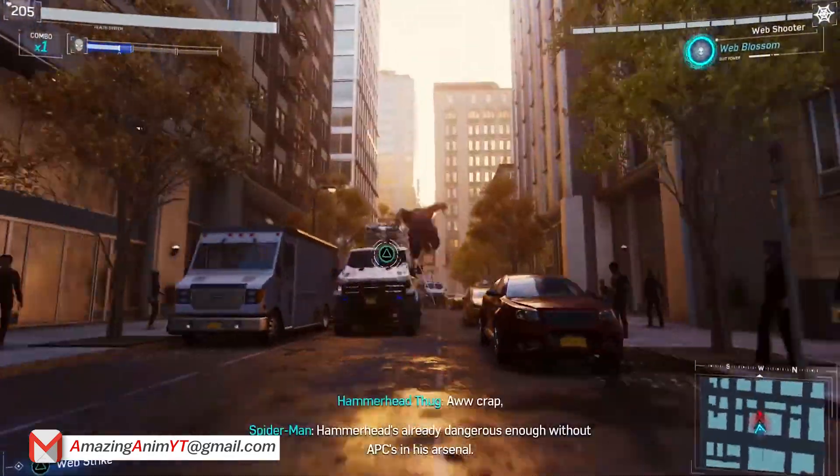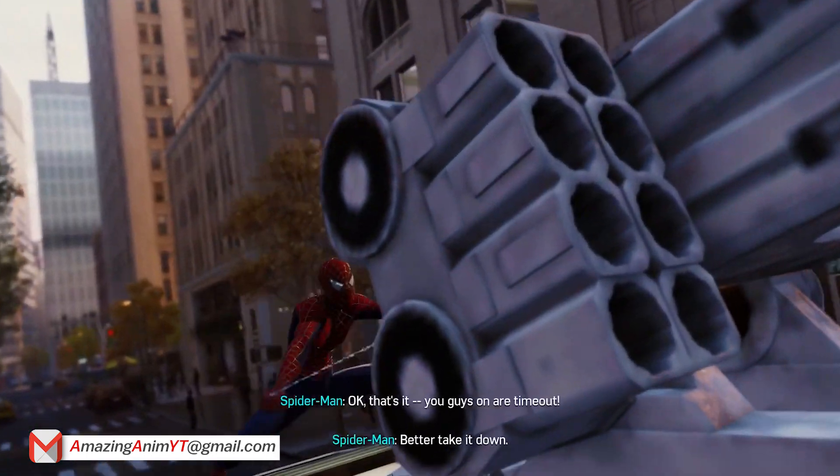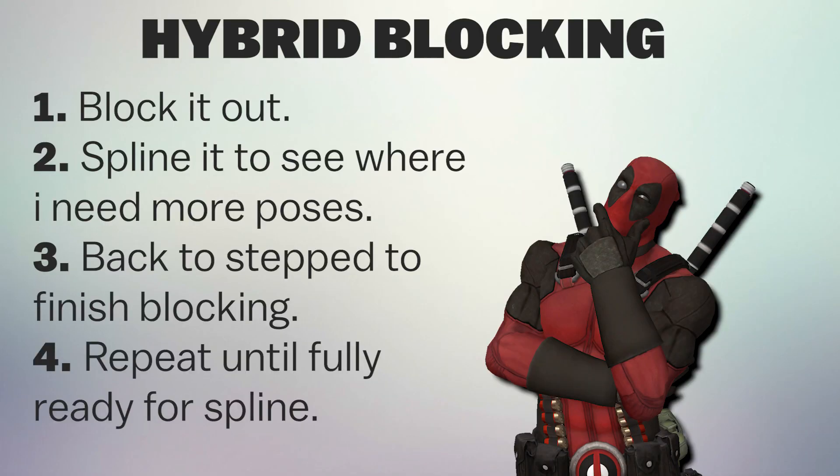Now, one thing you can do is a little hybrid. This is something I actually do when I'm animating: I'll do it in blocking, get an advanced blocking of the animation, and then spline it just to get a feel of what needs more poses, what needs more keys. Rule of thumb — the more complicated the movement, the more keys are needed. The more you need precise timing on a movement, the more keys you need to define it. Because if you're not defining those keys, the computer is. The computer is not an animator — it's AI, and it's not smart enough to know what you mean.